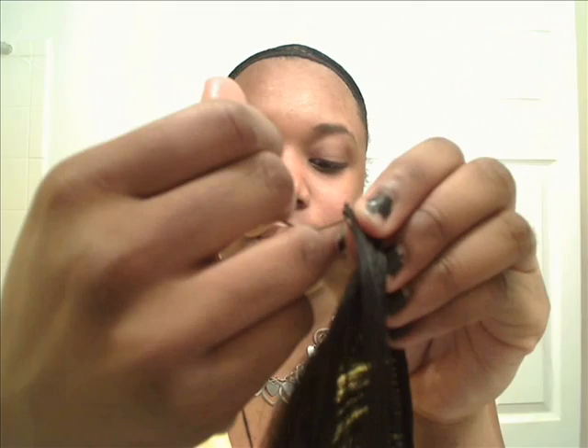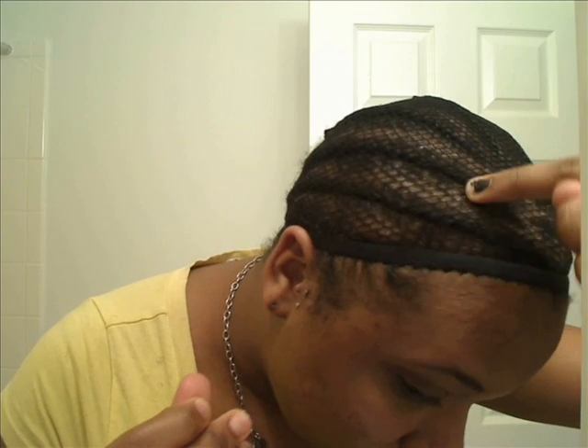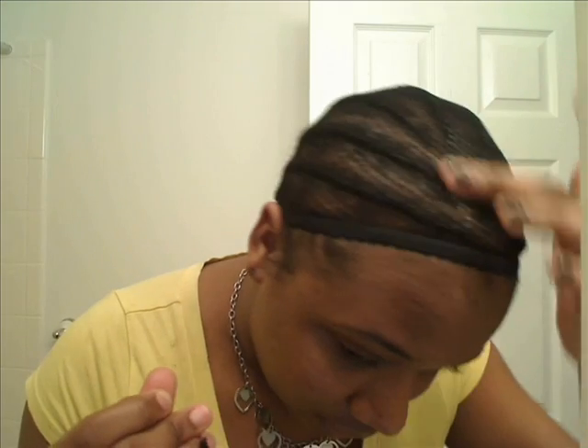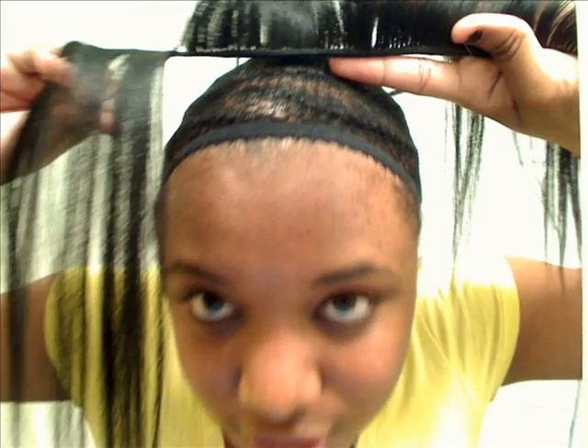I'm assuming you know the basics of sewing in a weave, such as putting the needle through the track. You can put it through the top of the track — that's what I do. Basically I'm estimating the front of the braid. The convenience of a net is that you don't have to sew strictly on the braid. With a net, you can sew wherever you want — that's one convenience of it. Also, when you take out your sewing, you can just pull the track up and you'll see the separation of net; just cut through the string. I think I have a video on how to take out a weave.